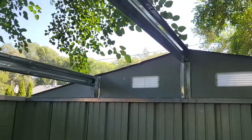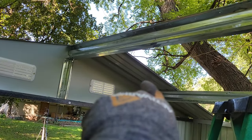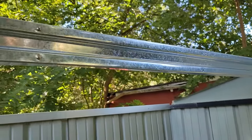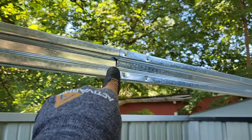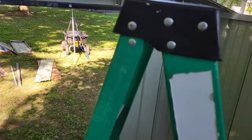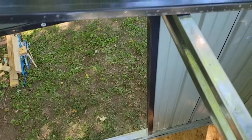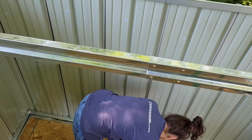We ran into a problem when putting the roof beams together — we put them together wrong so none of the roof panels would line up. This beam has to be on this side and that beam has to be on that side in order for all of the screw holes to line up with the panels. We put a roof panel up and checked it — it didn't line up with the holes — so we had to pull the beam down and redo it. Once you have the beams in the correct orientation, everything lines up with no problems.